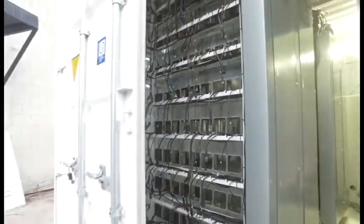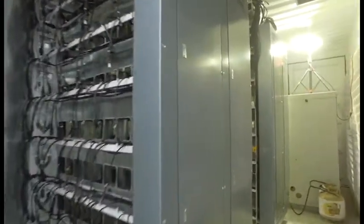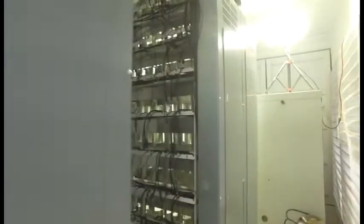In this particular model we have breaker panels — four 84-circuit units — with lots of room between the shelves.